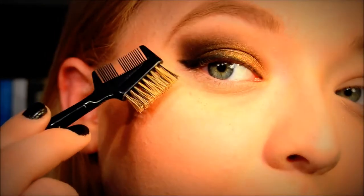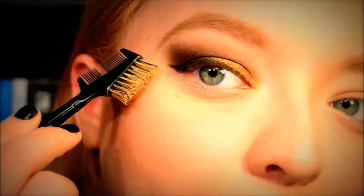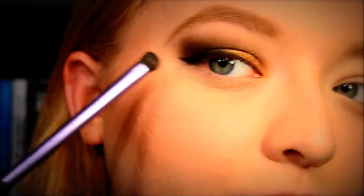Because I'm not such a pro at winged liner, this side doesn't necessarily measure up with the other, so I'm going to go back in with the brush I've been using throughout this tutorial and try to get a little more color more towards the wing.